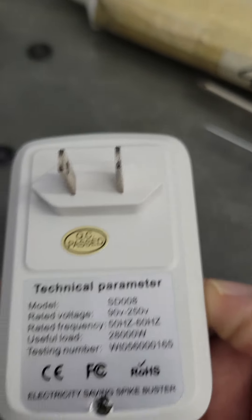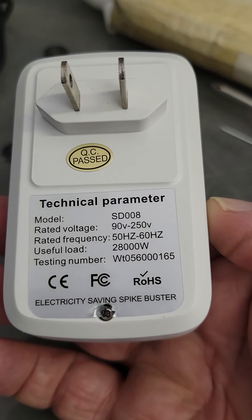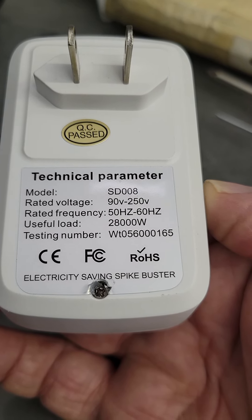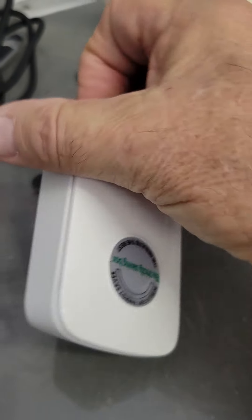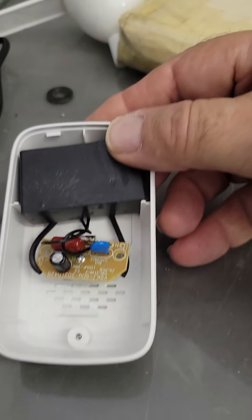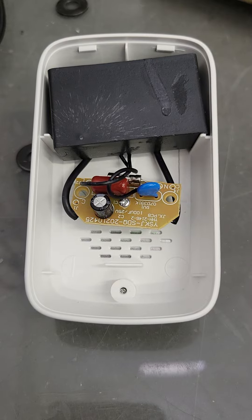I can't say that this thing actually caused me to have an $80 higher bill, but I can guarantee you it didn't produce a positive result. So I brought it out here in the shop. Very simple — it tells you what it is, some kind of model number and voltage rating. There's a little screw underneath. I cut that back so I can get the screw out and decided to take it apart. And there it is — that's what's in this thing.